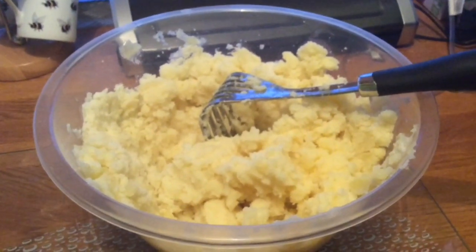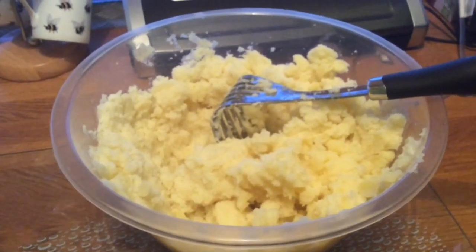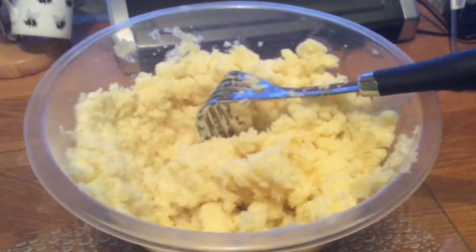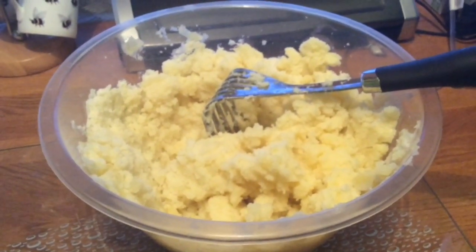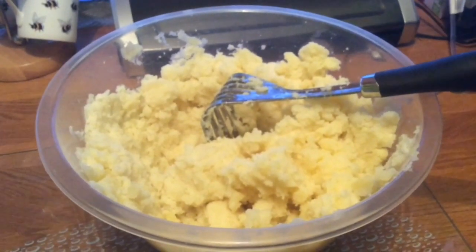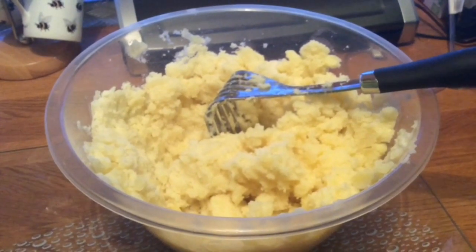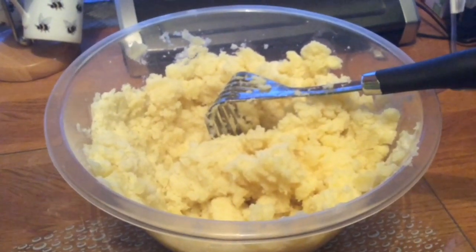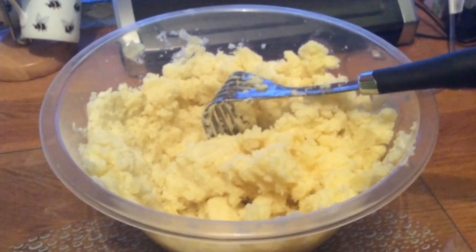This is just potato, boiled and mashed up by my hubby — no butter, oil, or anything in it, it's just plain. So I'm going to put it on the dehydrator, and then after that when it's dried we'll rehydrate it. I've not done it before, so we'll just rehydrate a bit.